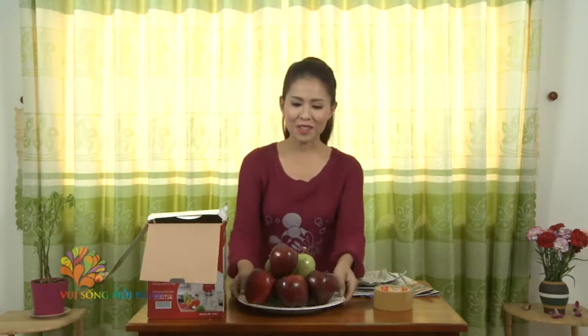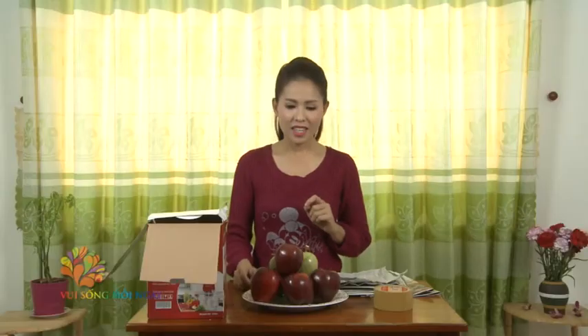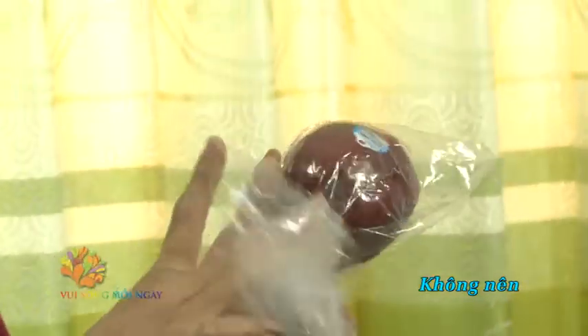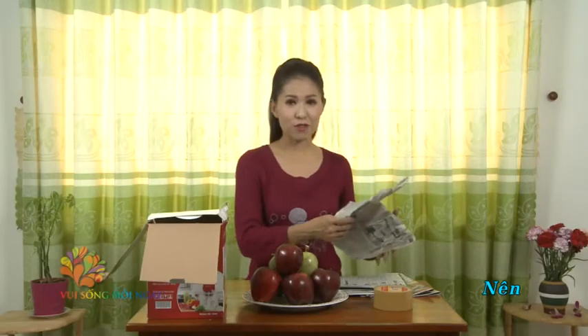Every region we visit may have distinctive local fruits (trái cây) we want to buy and bring home as gifts. Note the following dos and don'ts: Do not put fruit into sealed plastic bags tied tightly — this may preserve the smell but will cause the fruit to ripen quickly. After packing, do not place fruit in overly hot spots on the vehicle, as this will also cause rapid ripening and bruising. Instead, wrap each piece of fruit carefully in sheets of newspaper (giấy báo).